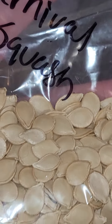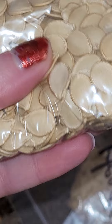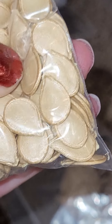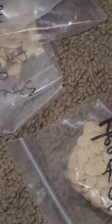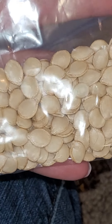We have the carnival squash - see, that's just a shell right there. I love taking the shells off; they're fun. Then we have the delicata squash - such small little seeds. Acorns.